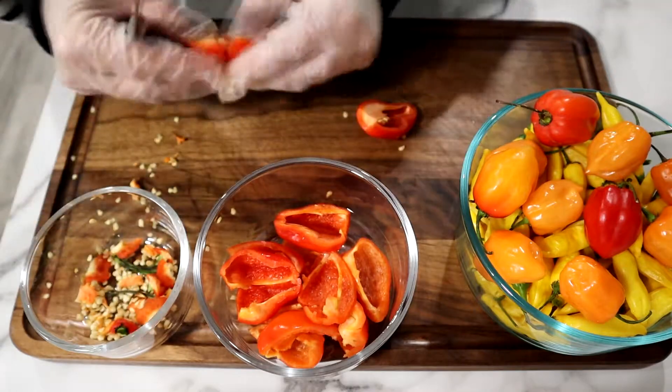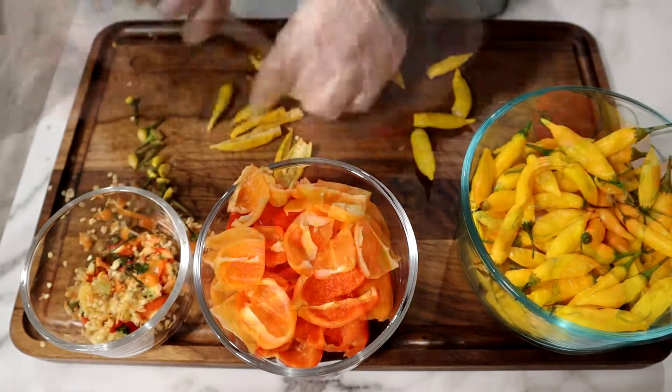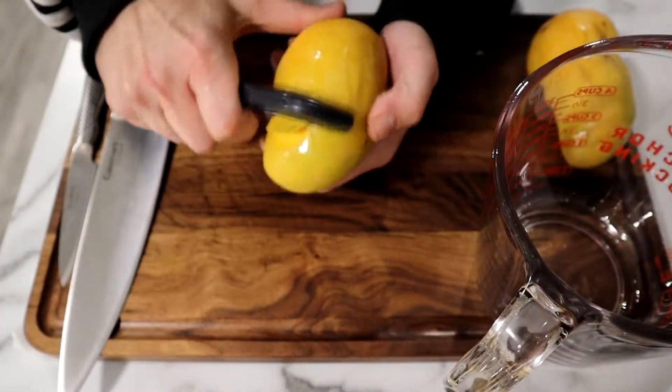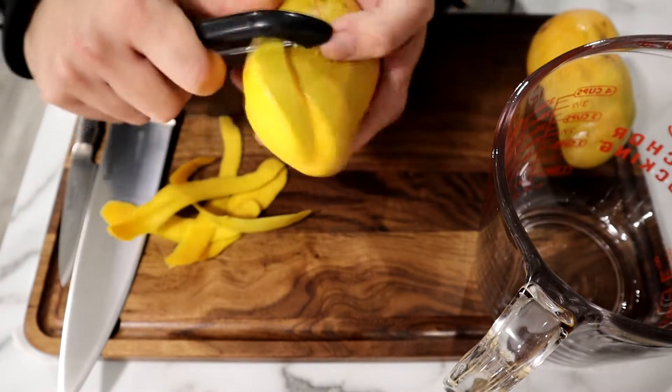Start by de-seeding and chopping your peppers. Be sure to keep the membranes on if at all possible. As you all know, this is my favorite part. Good luck, friends. See you on the other side.